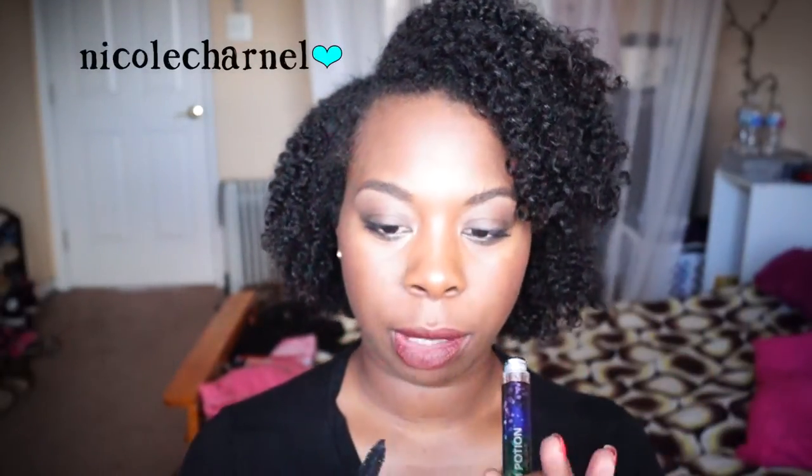My last favorite is this mascara by Revlon — this is the Last Ocean one. I like this mascara just because I like the formula. I'm not a fan of the brush at all, but I really do like the formula of the mascara.